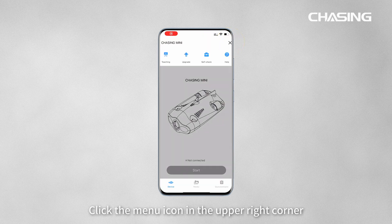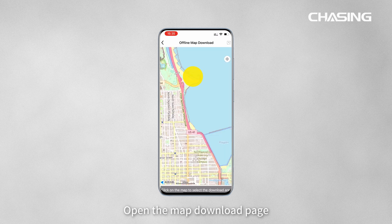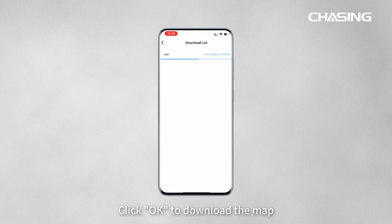Connect to an available network and open Chasing Go 1. Click the menu icon in the upper right corner and go to the help page. Open the map download page, click on the desired area for operation, then click download current area. Enter the map area name and click OK to download the map.